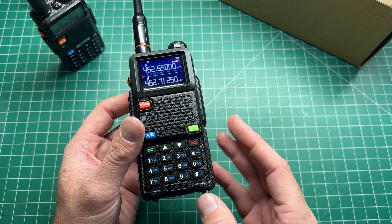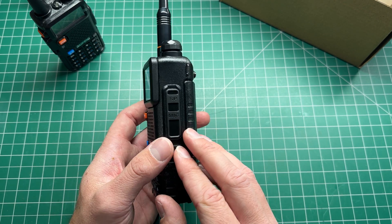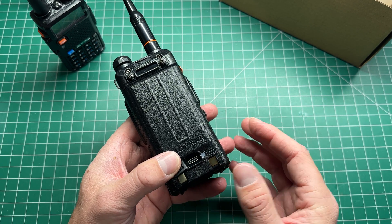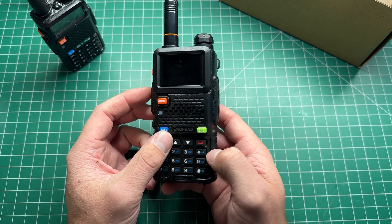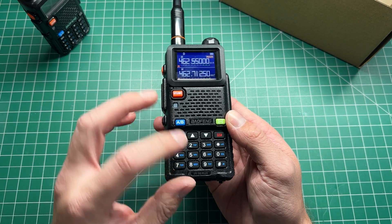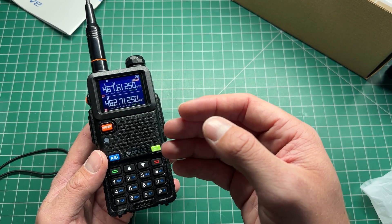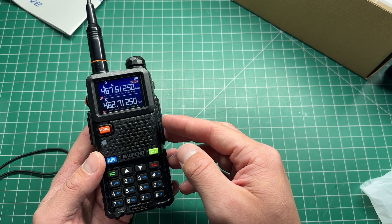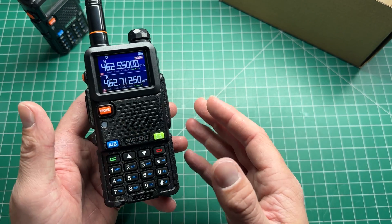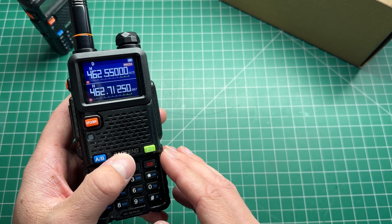I think Baofeng are onto a winner with the UV5G+. It feels like a great GMRS radio — the screen is easy to read, and it will be even better once CHIRP support arrives. The USB-C direct charging on the battery is great for travel, and the extra battery capacity means less frequent charging. Compared to the UV5R, the UV5G+ is a great little radio. You can get it from Amazon or directly from Radio Oddity using my affiliate code in the description. The only deal breaker for me is that it only transmits on GMRS and I cannot find a way to unlock ham radio transmission.